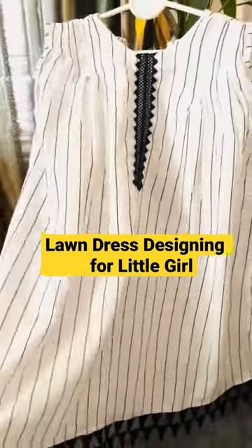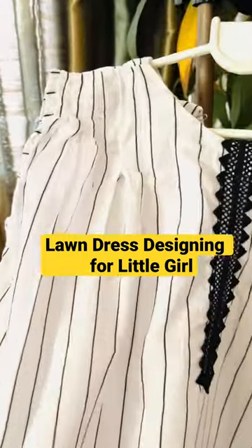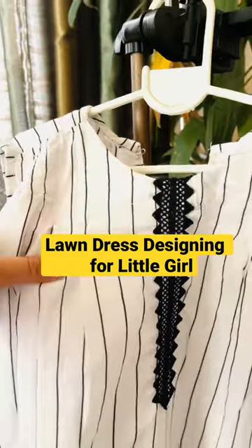Hello! Today I am going to share my little girl's lawn dress, which I bought from cut pieces. I got a robe for around 2500-3000. I have made a frock and it's Arabian trousers.